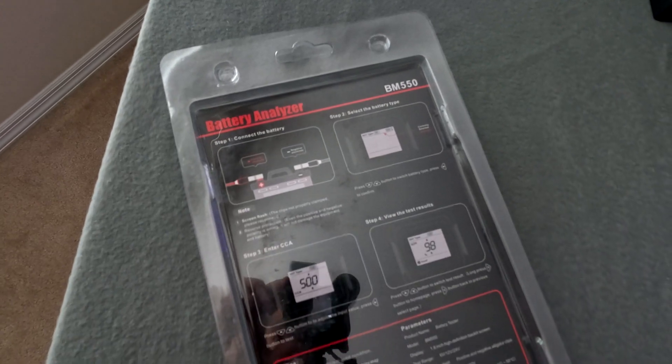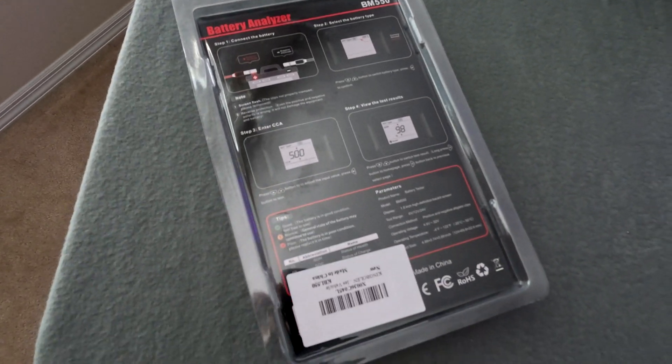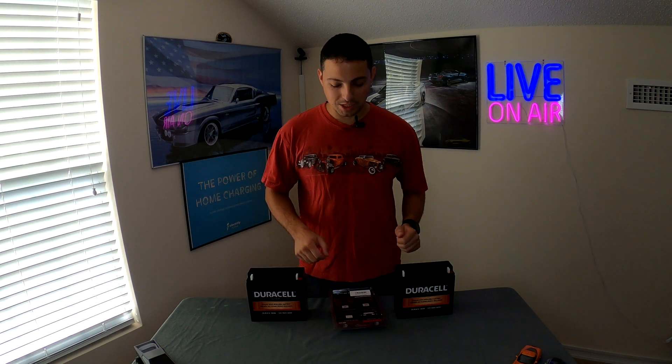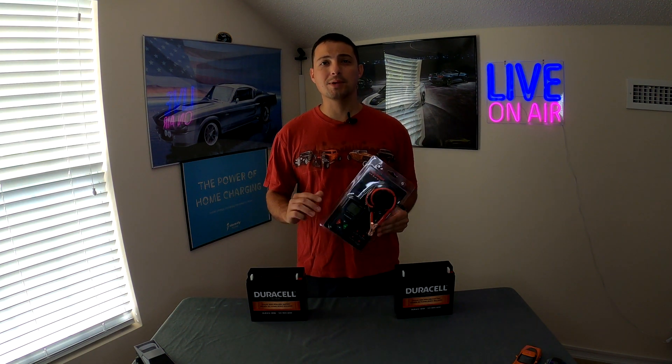I haven't tested this already, so I actually don't know what the results are. But the battery that has been used is probably going to have a little bit lower state of health but a higher state of charge. And the one that hasn't been used is probably going to have a higher state of health but maybe a lower state of charge. We're going to find out today — test these side by side and see if this product can actually tell the difference between these two batteries.